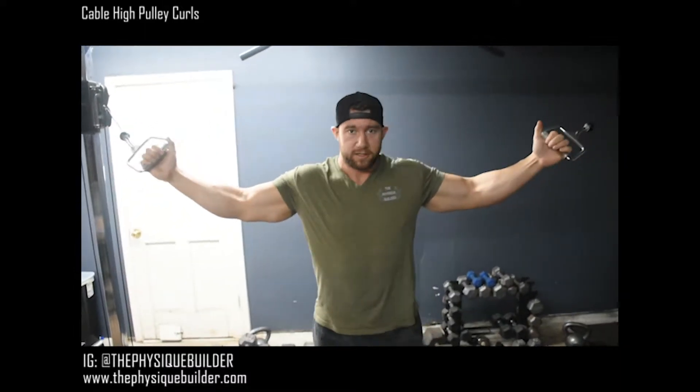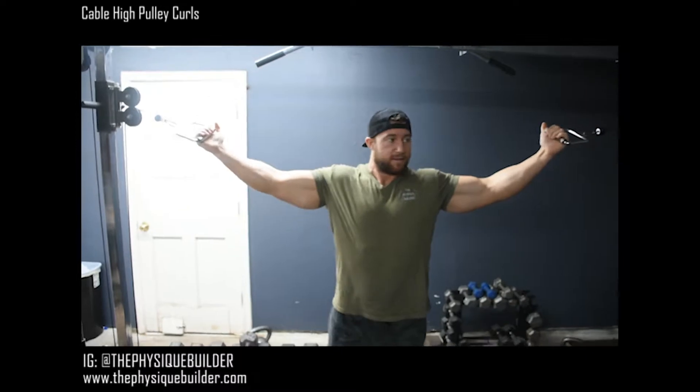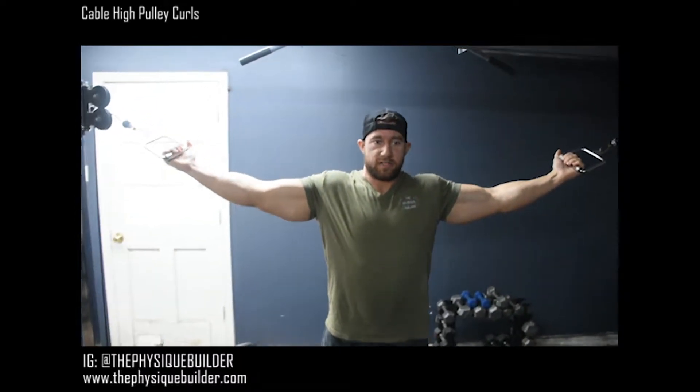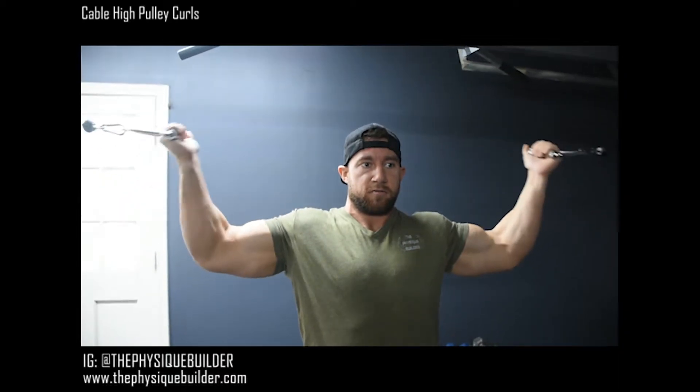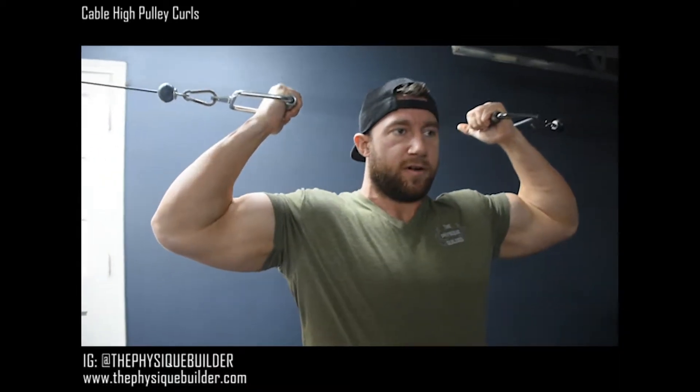Alright, I got some cable high pulley curls for y'all. We're just going to step back a little bit, get that good stretch in those biceps, some nice tension. We're just going to curl those wrists back almost to our ears.